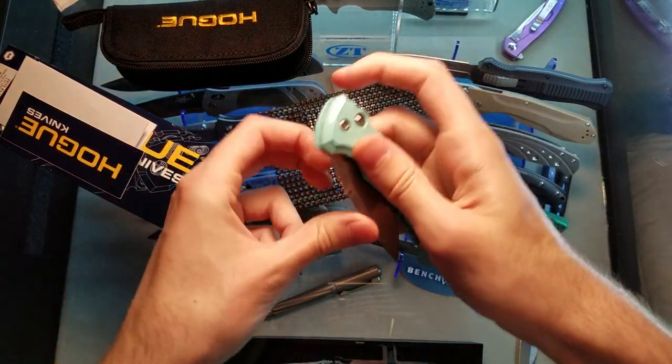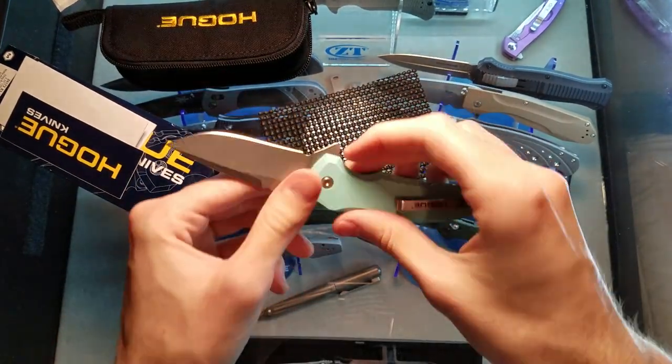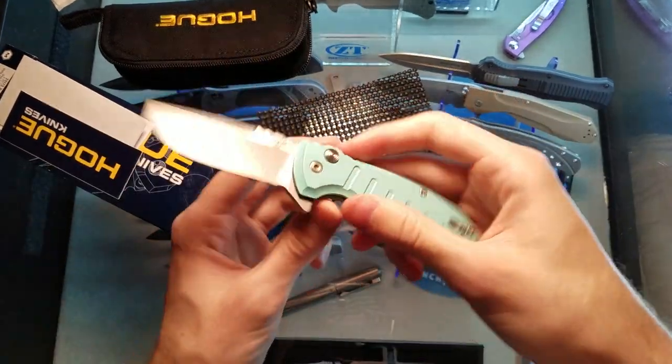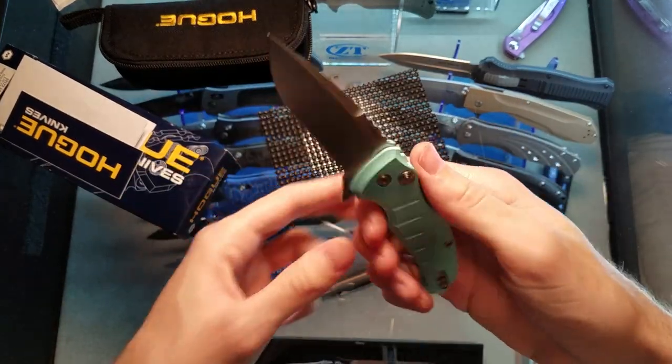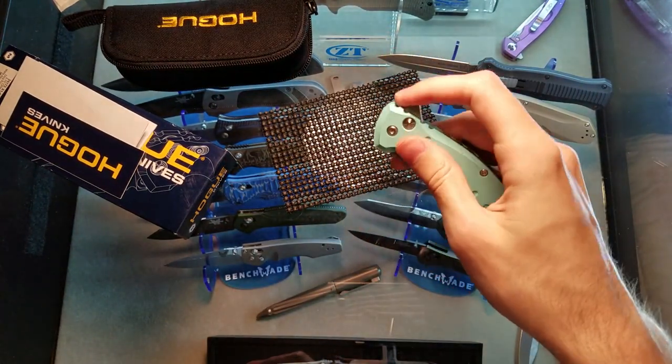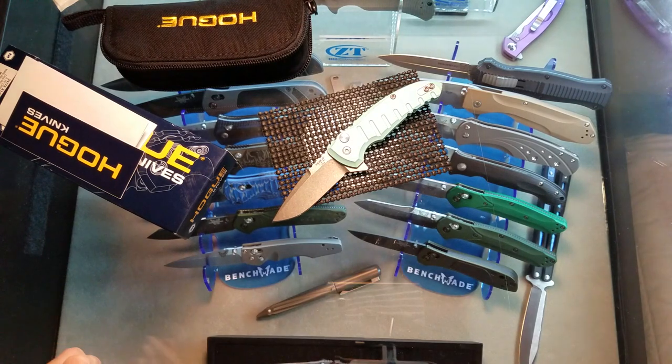This is not a review really because I haven't used it at all, but initial impressions: 10 out of 10. High value at $135. That's how you do a little small folder right. Sweet - I'll talk to you guys later.